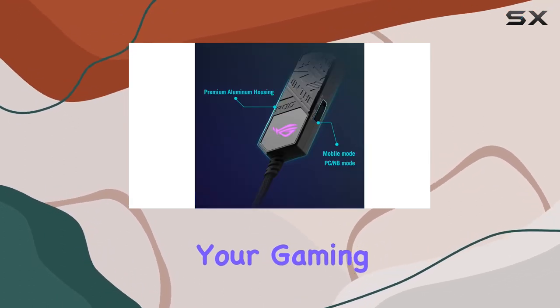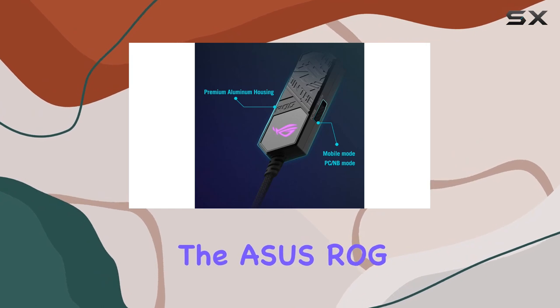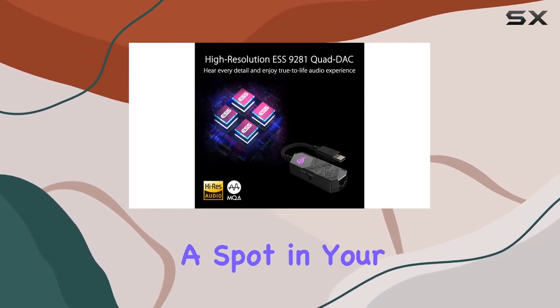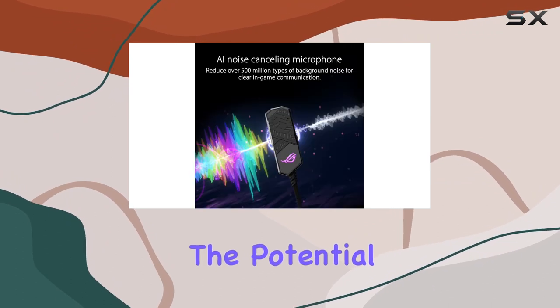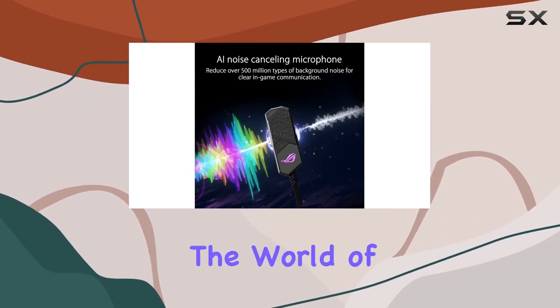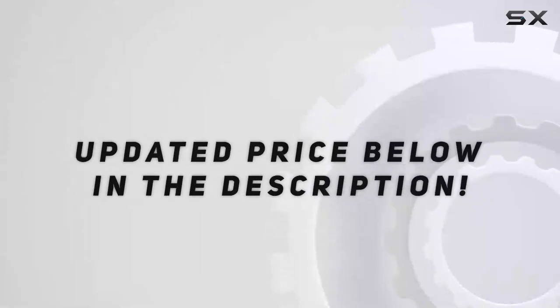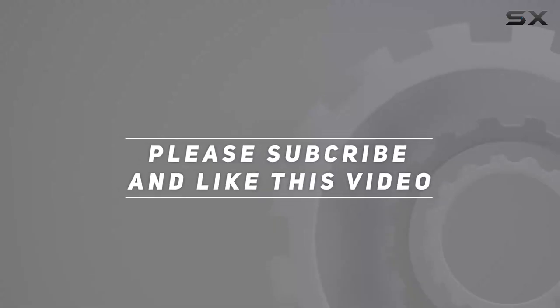In conclusion, if you're looking to transform your gaming audio experience, the ASUS ROG Clavis USB-C Gaming DAC is a powerhouse that deserves a spot in your setup. Unleash the potential of your headset and immerse yourself in the world of hi-fi gaming audio like never before. Check out the video description for updated pricing, and thank you for watching.